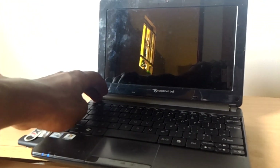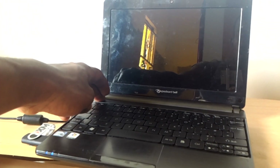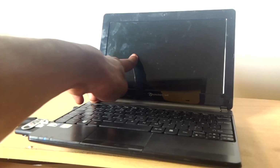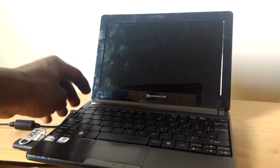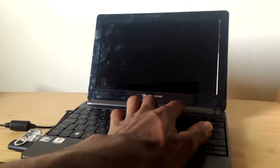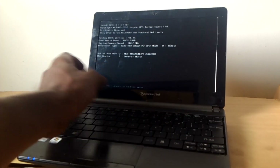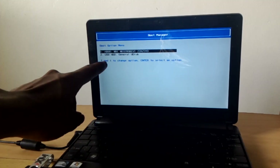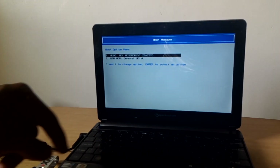When the computer restarts, I recommend you first switch it off again, then start it, then click F12. This will take you to the boot menu, as you can see here, and then you're good to go. I have my USB — you can see it here.